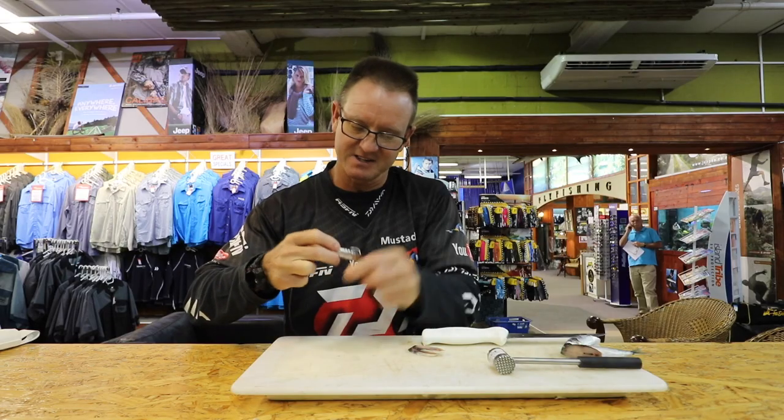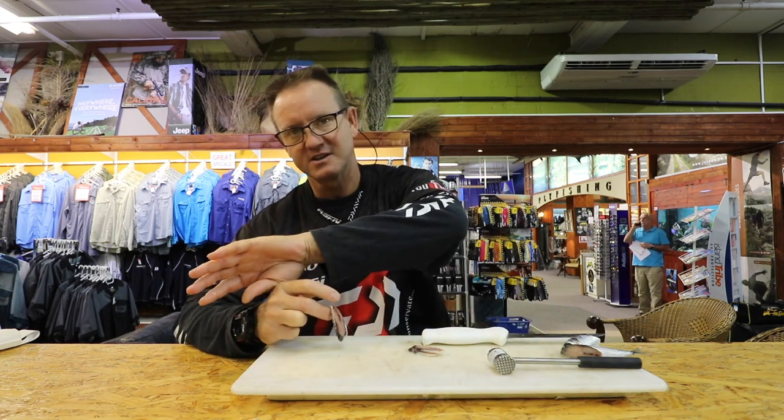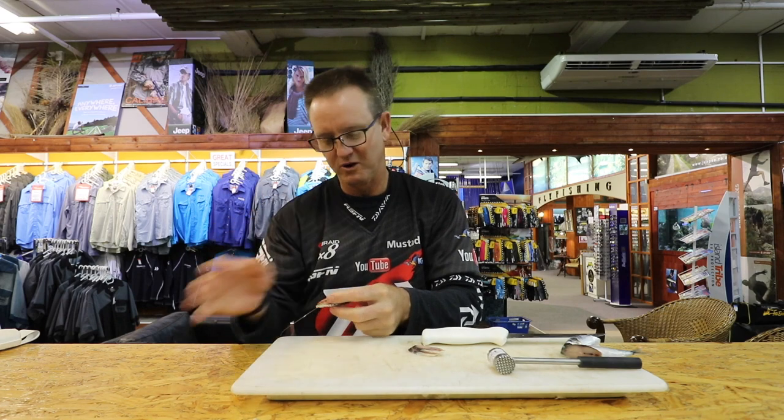One nice thing about brown skates — they're very easy to find. They're either on the back of the bank or on the sides of the bank. Sometimes if the water is deep enough, they'll be on top of a bank, but generally it's on the back or on the sides.